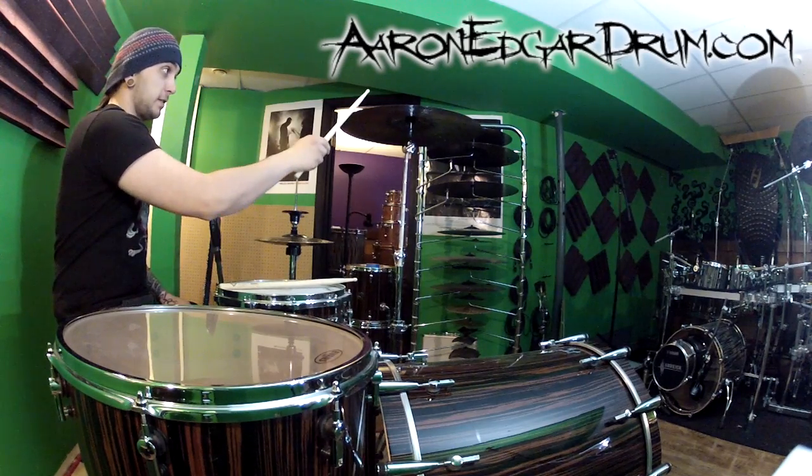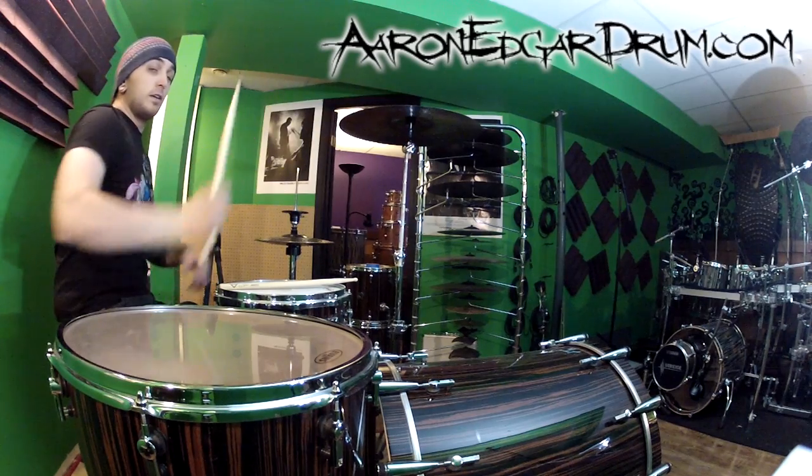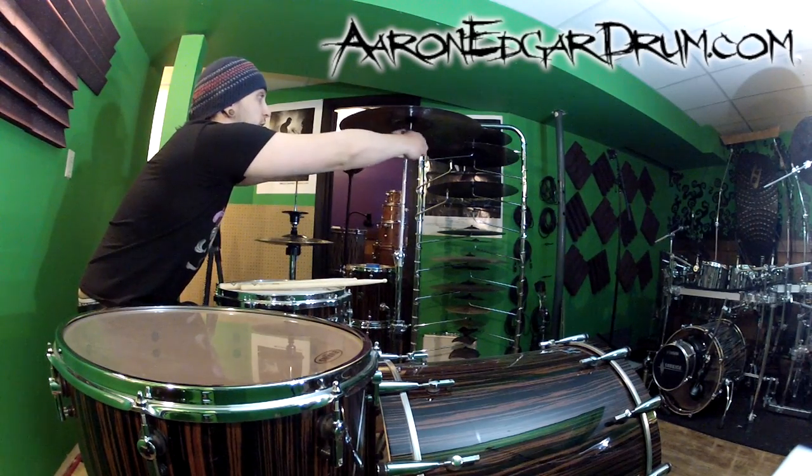So instead of it being like this, you're going to want it to be like this. Now this angle, although looking very cool, is hard to do that with. So the first thing we're going to try is we're going to angle the cymbal towards us.